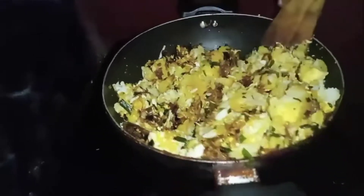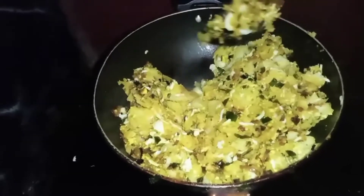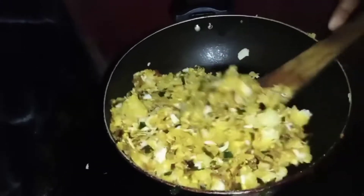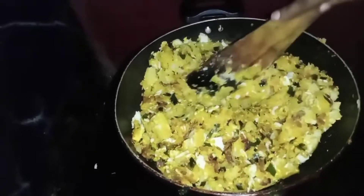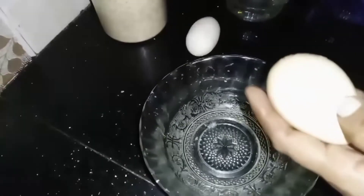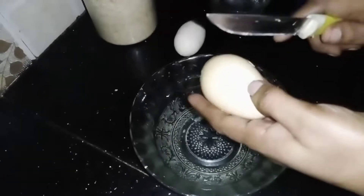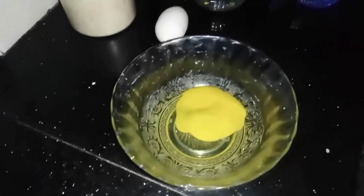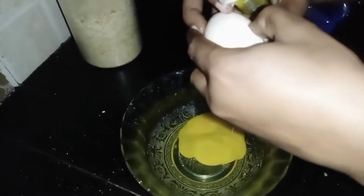Mix the oil and mix it up. Put it in the oil. Put it in a little bit, put it in the hand. I put the pot on the ground. We put the pot on the ground.